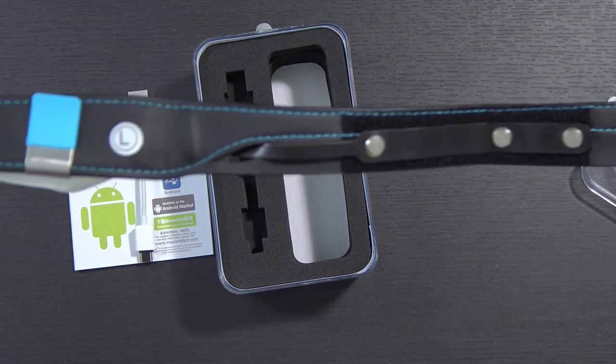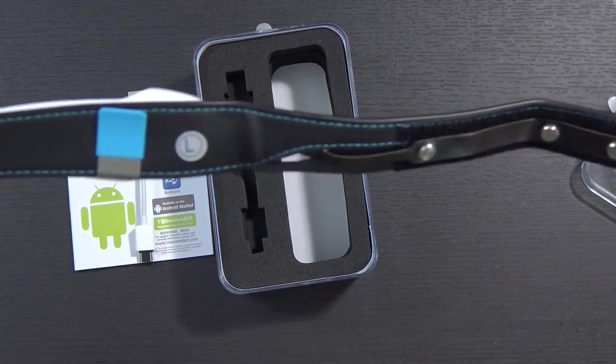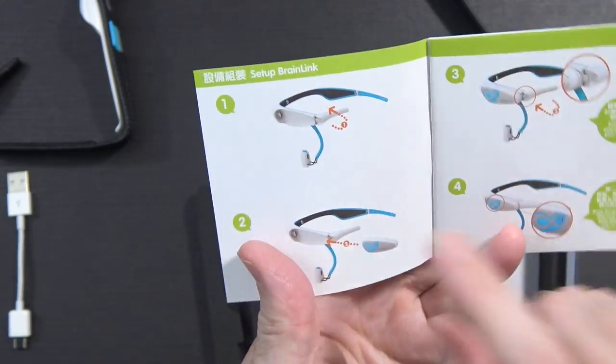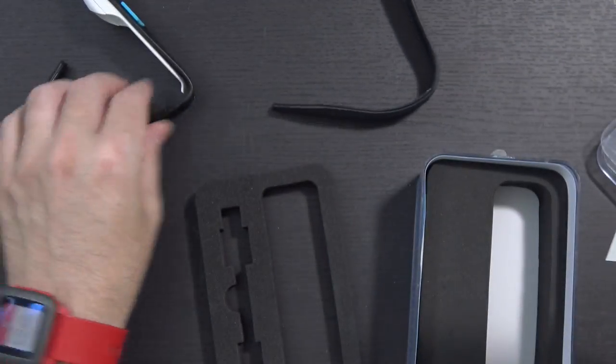This is the part where it will attach to your head and do all of the measuring. You can see the left and right side and there are sensors that go on the front of your head. Here's where the sensor itself fits with the micro USB connection. Looking inside the user guide, the setup shows a little cord dangling down and I'm not seeing that cord anywhere, so we may be missing a piece. It looks like there are actually two different ways to wear this and I have one of the two.